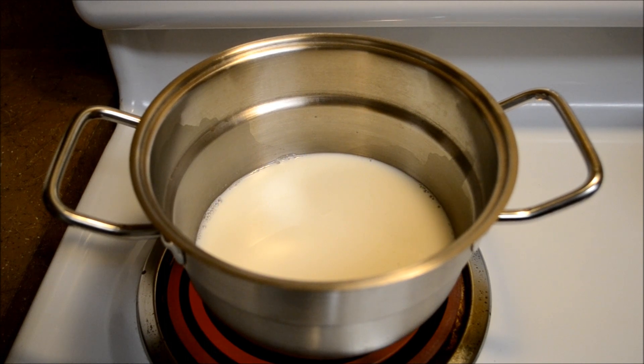The first step is to pre-cook and boil our milk for our Kashmiri chai. Once it's done, we're going to put it aside.